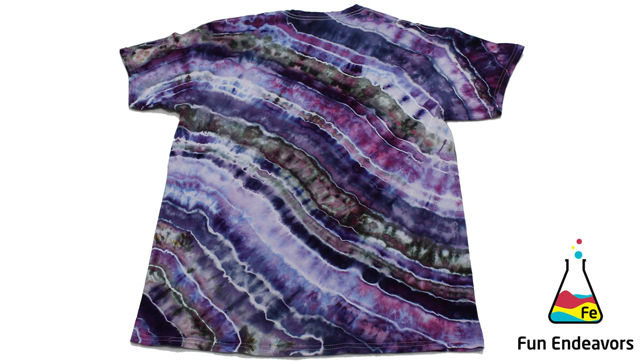A lot of people ask if they can make a geode with liquid dye, and the answer is absolutely yes. But it's not going to give the same effect as an ice dyed geode — you won't get quite as many color variations or the color splits that you get with ice dye. It'll still look cool, but it'll be a more uniform coloring across the shirt.